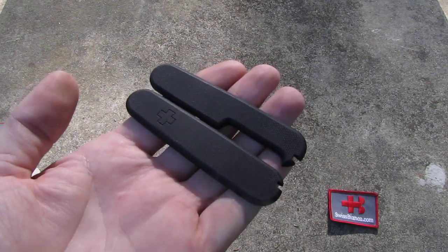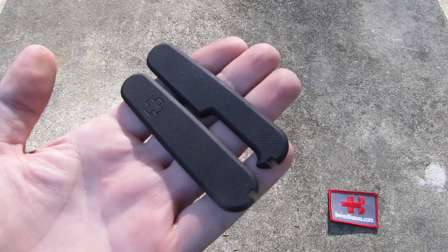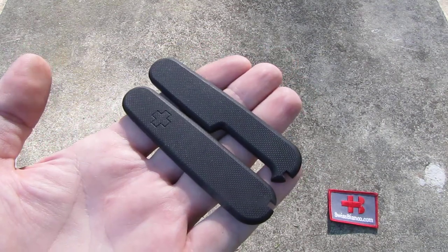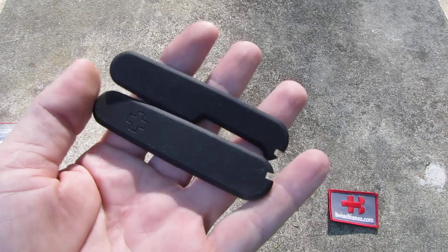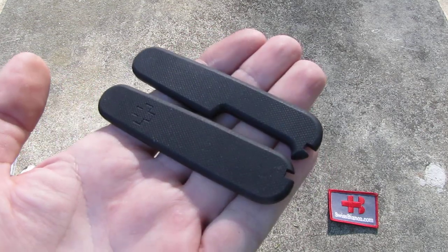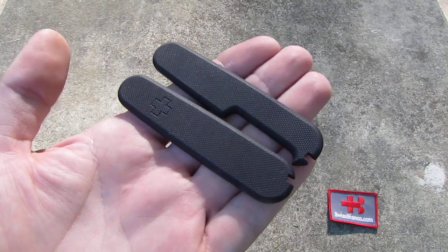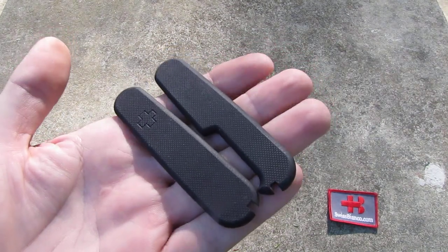They are standard scales for the toothpick and tweezer, and the front features the Swiss cross. The surface is textured so you have a nice grippy feel. They're going to last way longer than the regular Celidor or nylon scales.